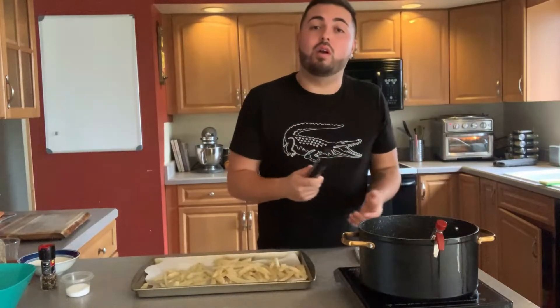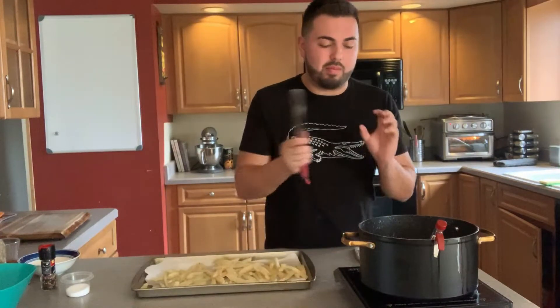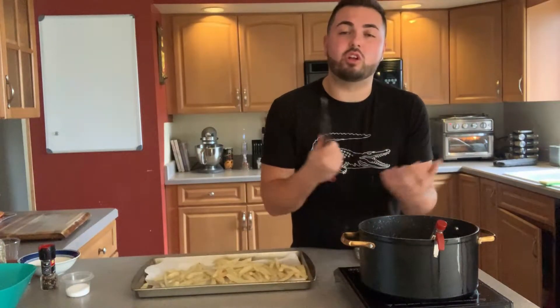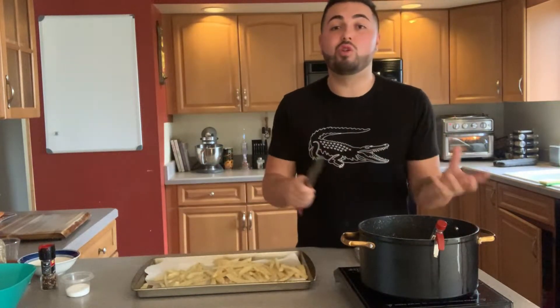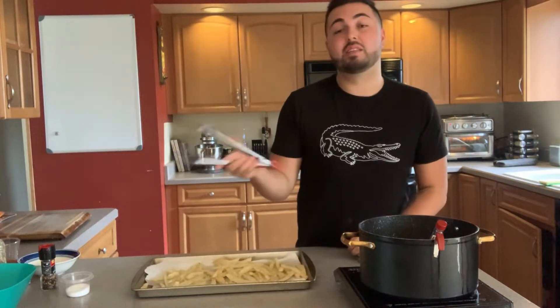Now that the temperature of my oil has reached 390 degrees — I may have said 360 earlier but I meant 390 — I'm going to put my french fries back in. They will sit there for two minutes and will turn a gorgeous golden brown crispy color. My chicken also has two minutes left, so I'll show you what that looks like when it comes out and then we'll put everything together and make the sauce.